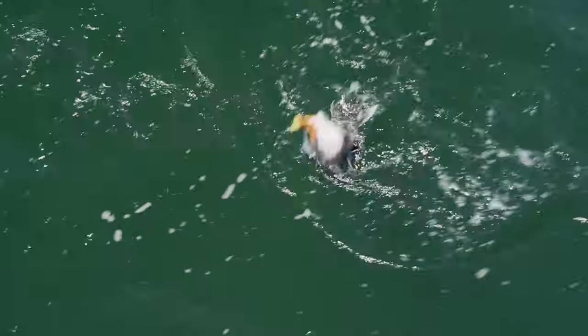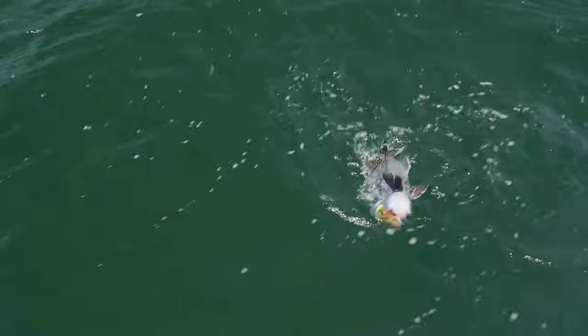Oh, that just happened! Look at the colors — between the red and the green and the white.